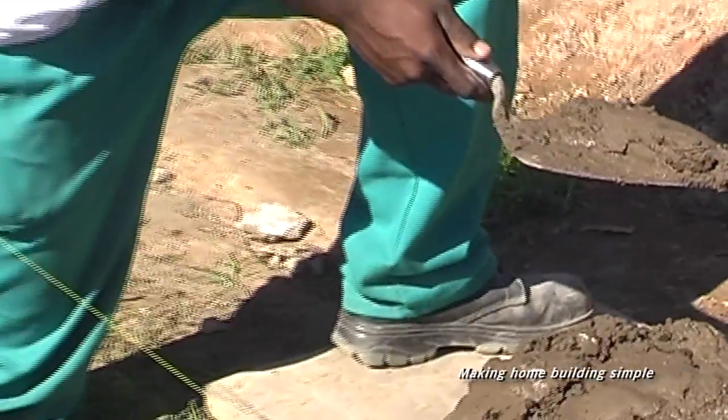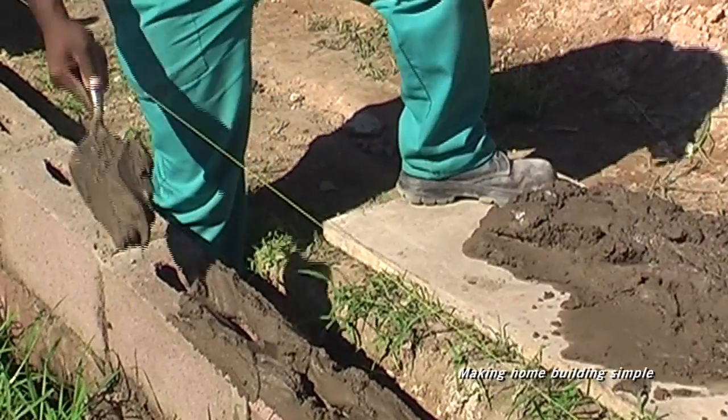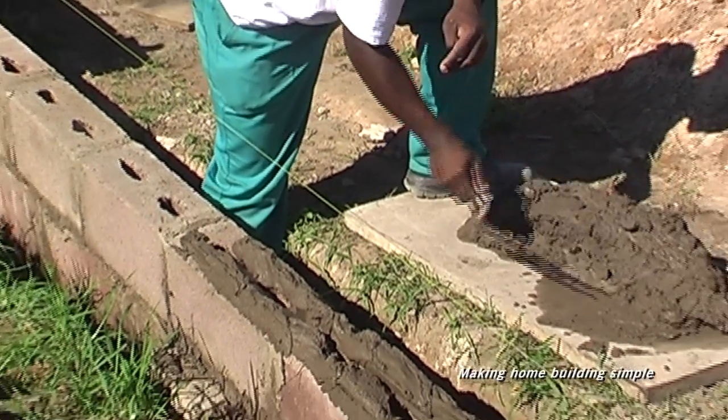Hold the trowel with your thumb parallel to the handle and pointing towards the tip. Scoop a measure of mortar out of the pile, tip the blade to deposit the mortar, then draw the trowel back towards you to spread the bed over at least two to three bricks.